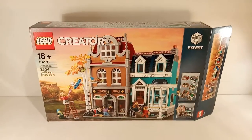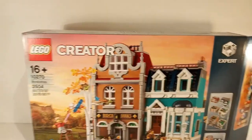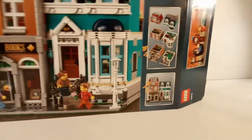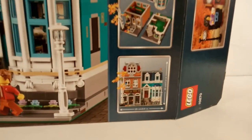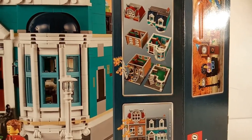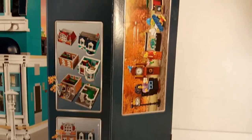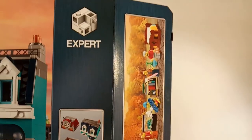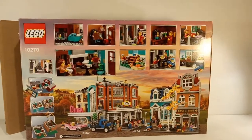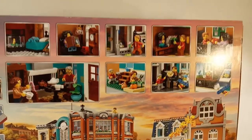The first thing we will be taking a look at is the box. At the front you can see an image of the bookshop and also the Creator Expert logo on top. At the right side in the corner you can see the dimensions of the set, and above that you can see that you can remove all of the floors to see the interior area. At the right side of the box you can see all of the minifigures and some builds, and on the top of the box you can see all of the different parts this set comes with. At the back of the box you can see more detailed images of the minifigures interacting with the set.